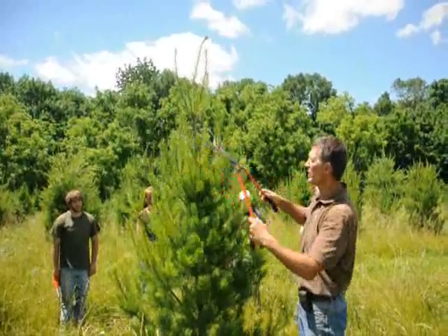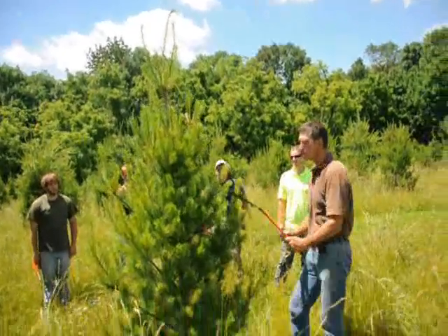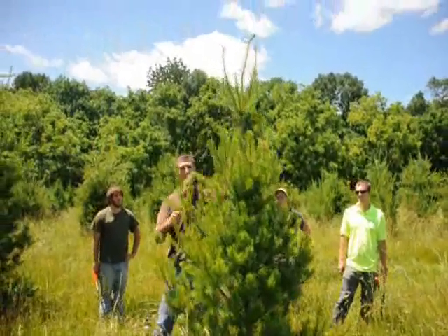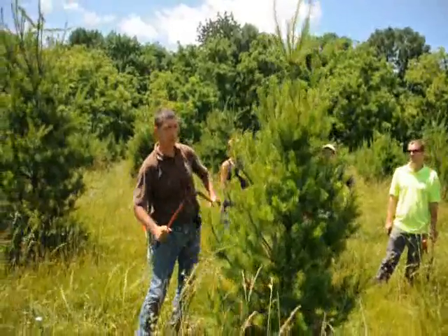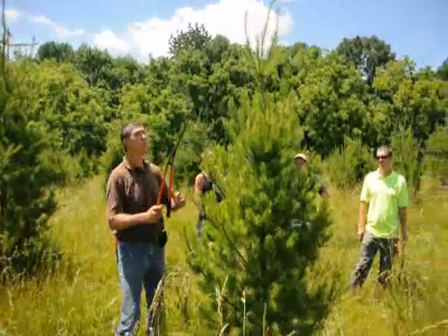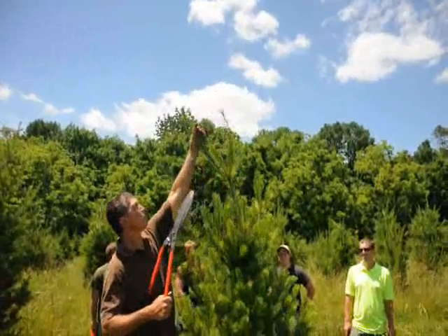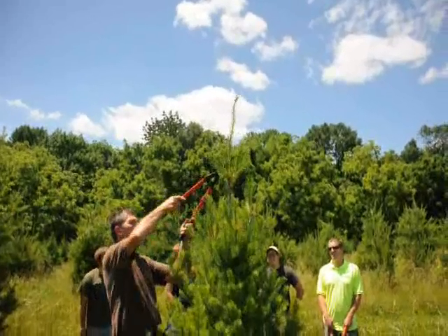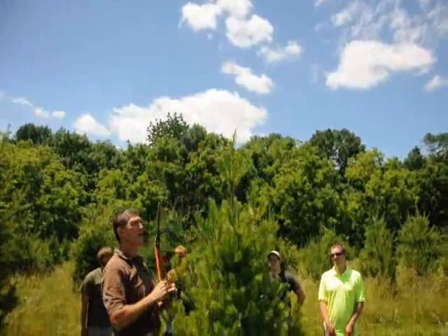Go around the tree and just take a little bit of that growth off — a third to a half on all the new tips. Work your way around the tree. I like to go from top to bottom; that way you can start working on that nice pyramid shape. It's really important when you prune the top of the tree. The tallest one in the center is what we call the leader. You want to take about half the tips off that are around the leader, cut them back, and maybe cut the leader back by about a third.